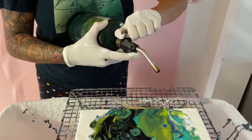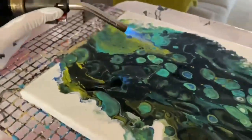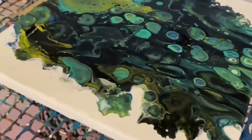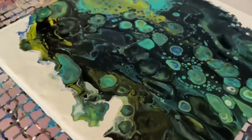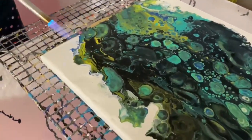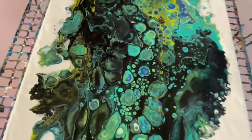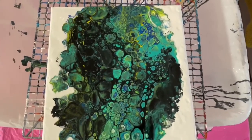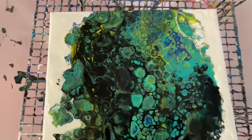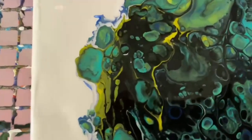Now my favorite part — playing with fire. I just take a little propane torch, leave it on low heat, and as you can see some really cool cells started popping up in this one, so I'm very excited with how this came out. Make sure you're careful if you're using tools with heat and don't put the heat on for too long because your painting will burn. And this is the final product — I'm super excited about how it came out, it looks absolutely stunning.